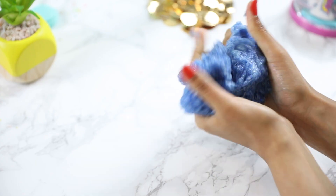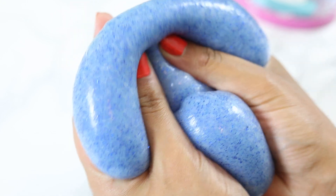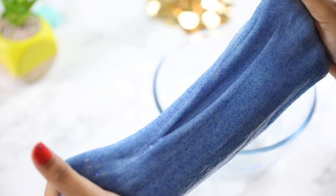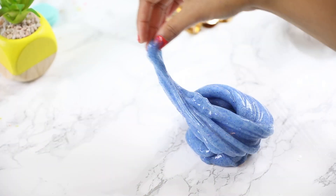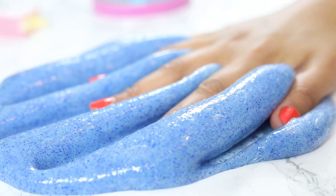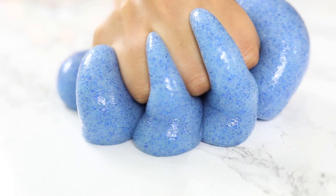What I love about this recipe is that if you mess up at any point and under or over activate the slime, you can literally just add water or activator and knead it in and still end up with a great slime. When I tell you this slime was an absolute dream to play with — it was super duper soft, really stretchy, and my hands literally just sunk into it. It didn't stick at all. I recommend everyone try this at home.